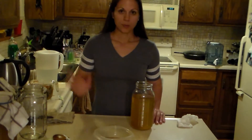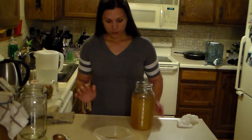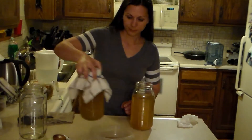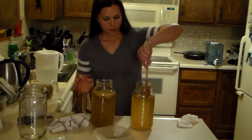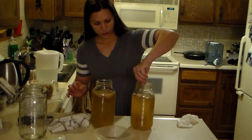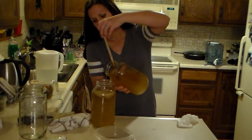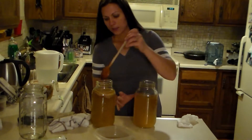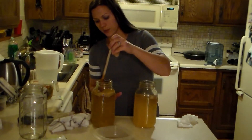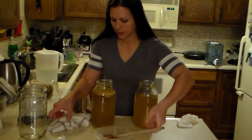I like to put mine next to the refrigerator where it's nice and warm — you can also put it on top of the refrigerator. One thing I forgot: to create a new batch we always want to add a little bit of the old batch. I have a little bit too much fluid in there but it will be okay — it's not going to overflow because it's not going to be in a sealed container.